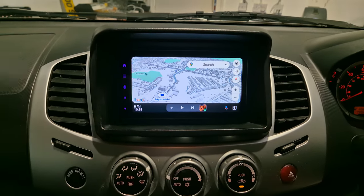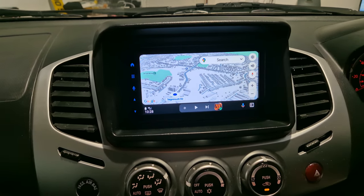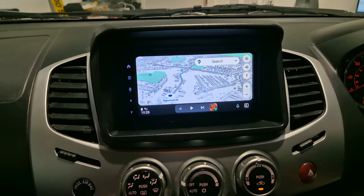This is a wireless touchscreen Android Auto and Apple CarPlay unit. I've got my phone paired up now, so you can see we've got Google Maps on the screen.